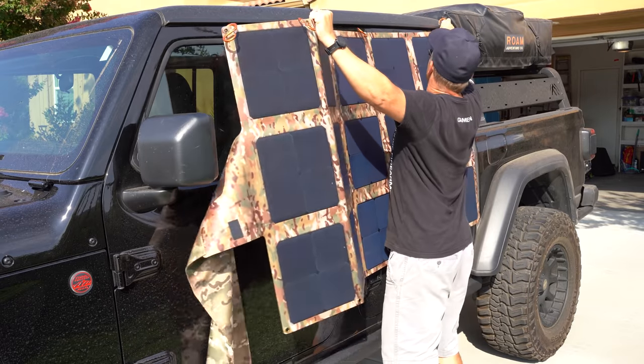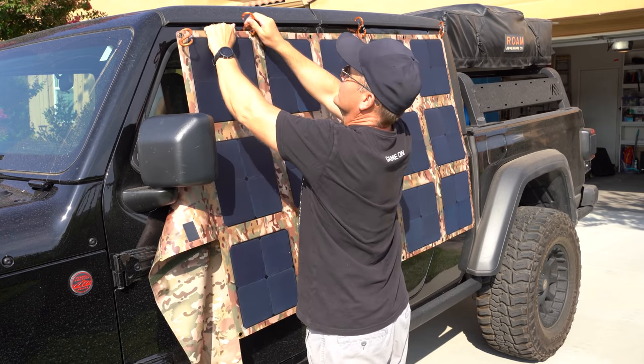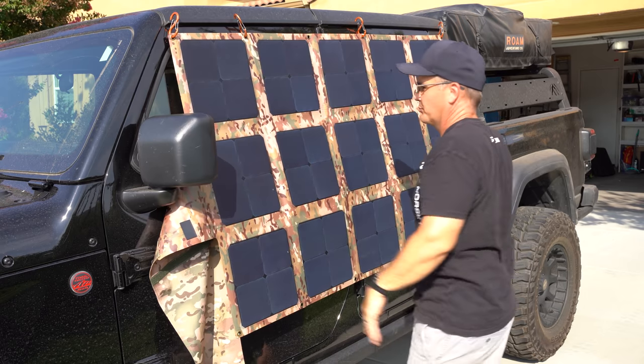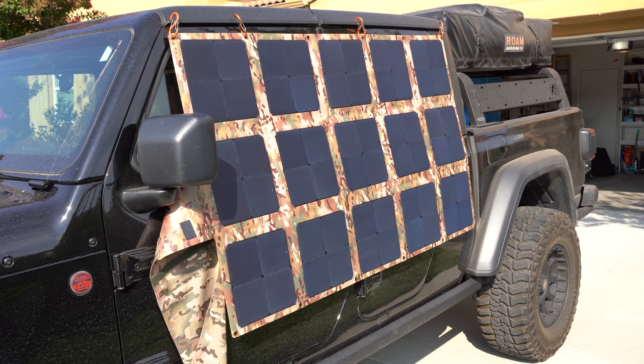These include four reinforced grommets and four aluminum carabiners to secure the blanket if you want to hang them up to get a better angle toward the sun. When it comes to mobility, this is by far their best feature — easy to carry, store, load, and very lightweight and compact.